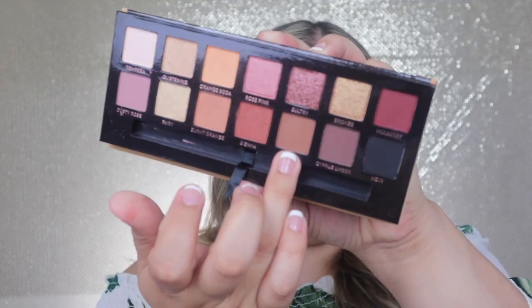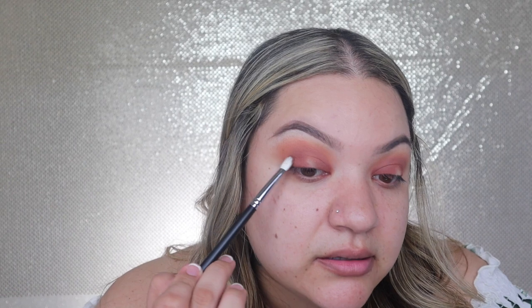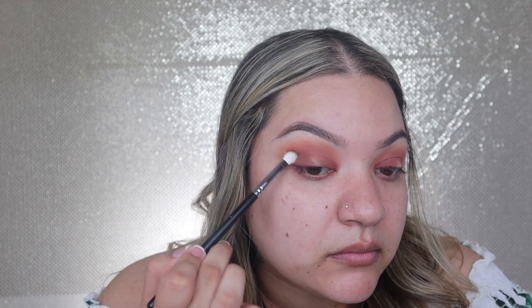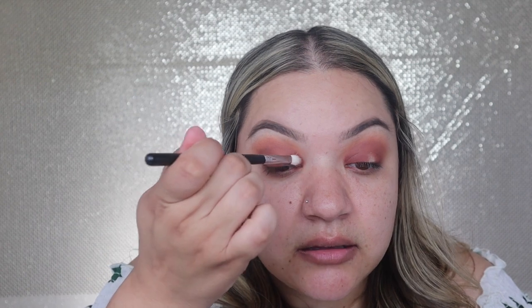We're going to go in with Rustic — this one here. We're going to grab another M456. Just trying to get this a little bit deeper. I still want to be able to see Sienna though. I'm trying to stick to the same palette so that if somebody wanted to create this look, they can do it with just the one palette rather than buying a whole bunch of different items.